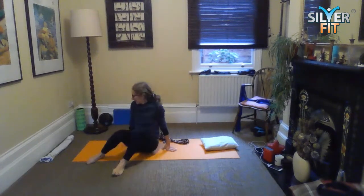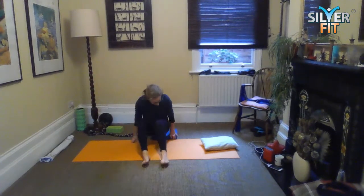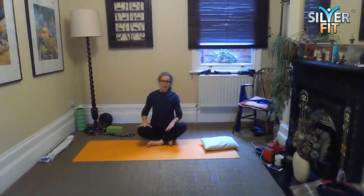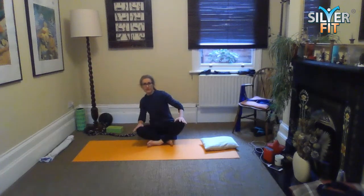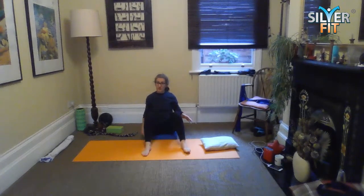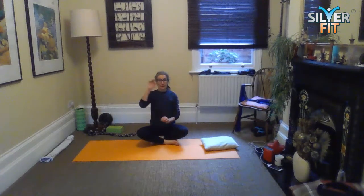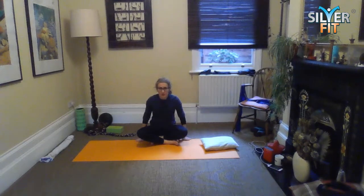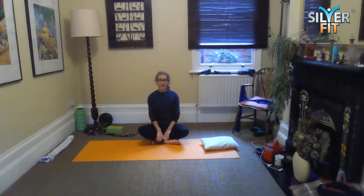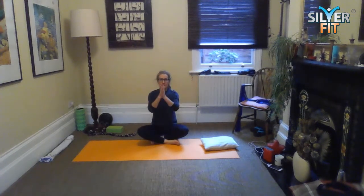Shake it out, tuck in, roll to your side and ease yourself up into a sitting position. I have tight hips so I'm going to sit on my block — you could use a cookbook or anything that does the job. Cradle up the kneecaps and go for a few swirls in one direction, then swap the cross of your legs and swirl in the other direction. Sit nice and tall — the priority is that your spine is long. We don't want to be slouched, because that builds muscles to support poor posture. We want to support good posture.